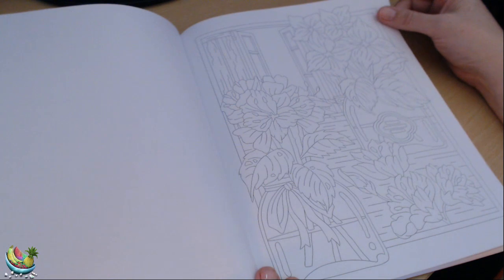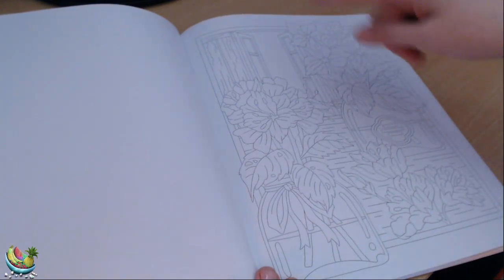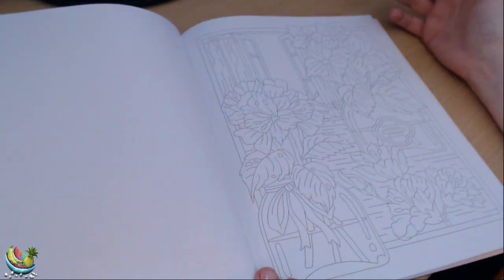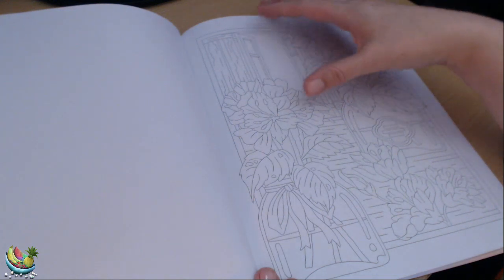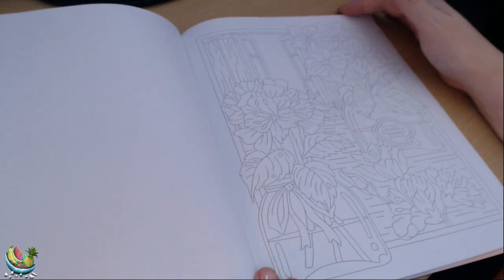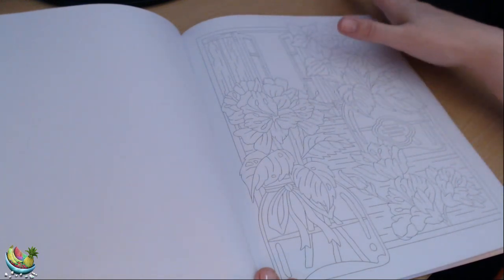This one is of some flowers in vases, and we've got the window opening here. So this is left blank, meaning you could actually put something beyond the window — so you're looking out at something in the window. Not that I'm creative enough to do that, but if you were so inclined, you could create something beyond the window.